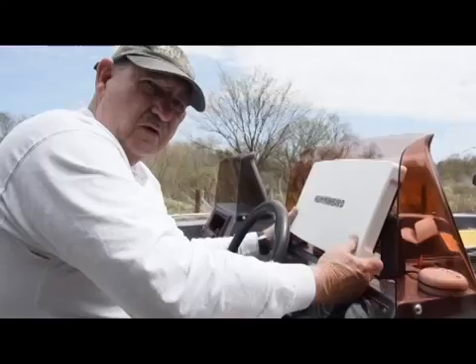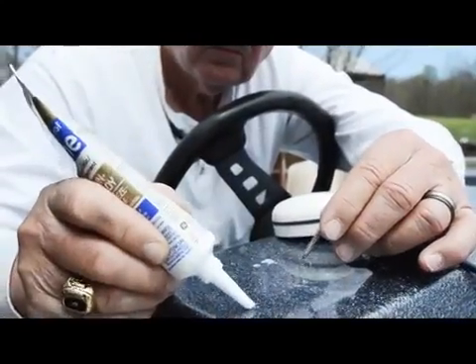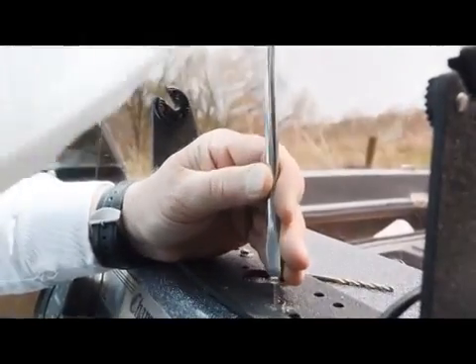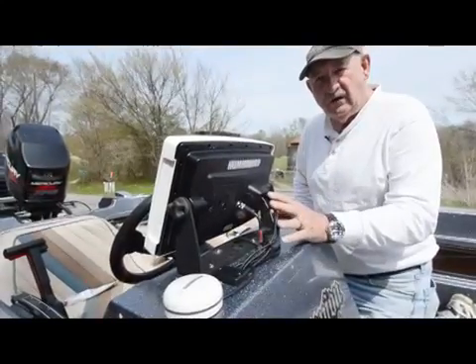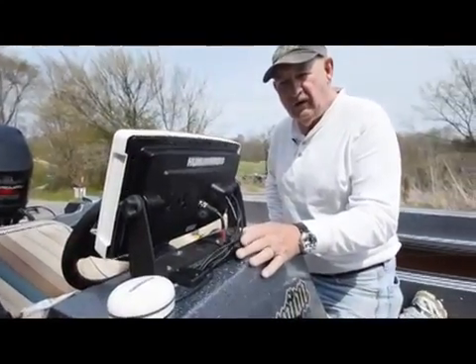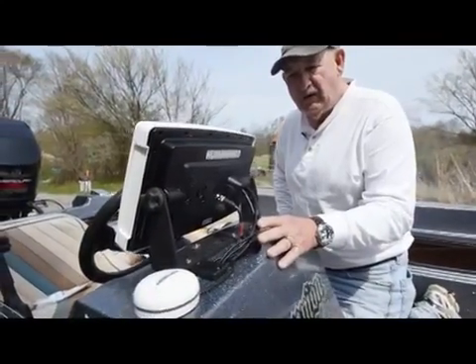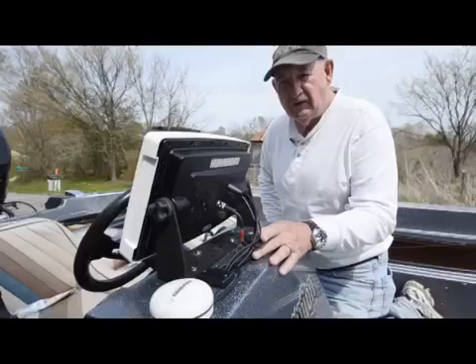Once the units are mounted we'll start running the control cables. The first step was drilling holes for the GPS antenna. We applied silicone to the holes and screws before mounting the antenna, then secured it with screws. We also drilled holes for the bracket that holds the unit in place, again using silicone on the screws to prevent leakage. With the main Humminbird unit and GPS module installed and cables run from the transom down to the main power supply under the console, our next step is installing the side finder transducer.